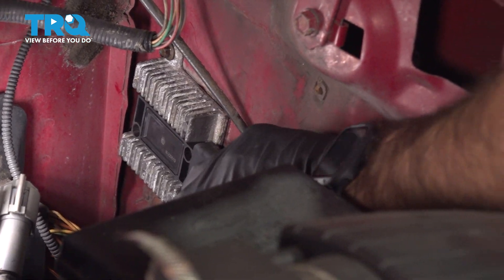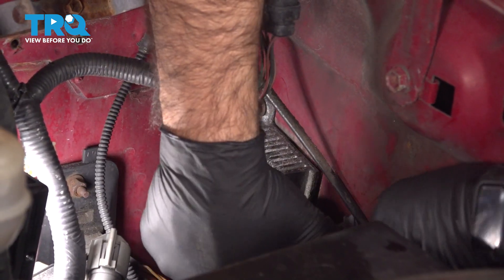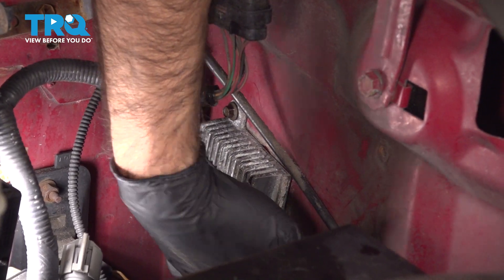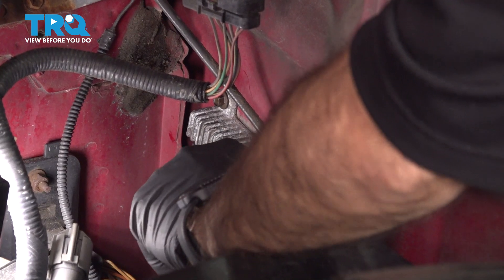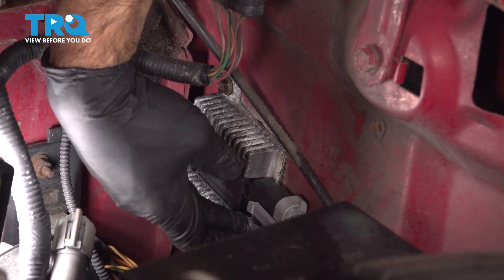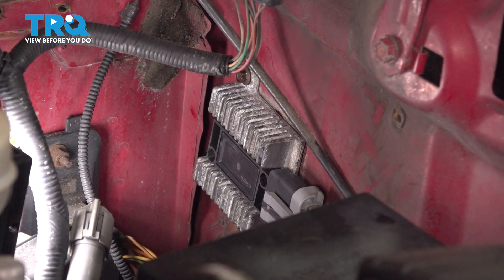We can now plug in the connector — push it to the rear, and also on the very end of these tabs just go ahead and push them down to make sure it's locked in. Once you're done with that, you're all done.